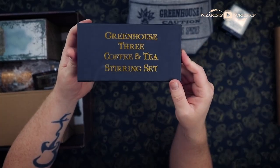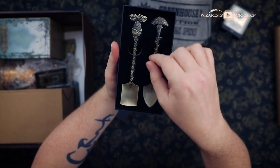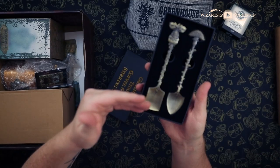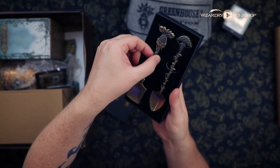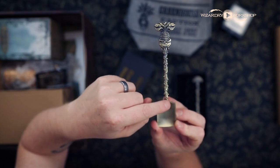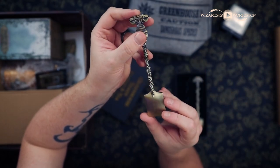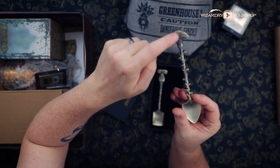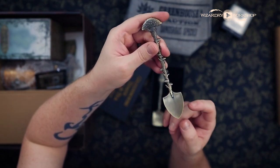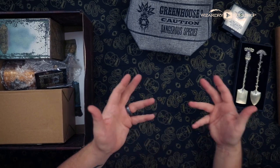Next, we have the Greenhouse Three coffee and stirring set. These are really cool — a shovel and, well, they're both kind of shovel-shaped spoons. This one is a mandrake with a very cool design going down to kind of a square-shaped shovel, and I really like the color. And then the other one is a mushroom with a really cool handle and kind of a triangular shaped shovel. I don't know if I'll actually use them — they're a very nice display piece for a Herbology shelf.